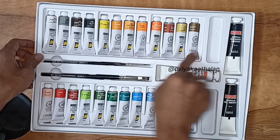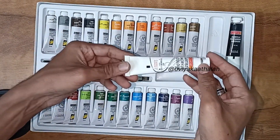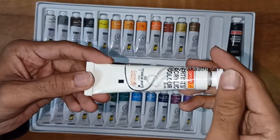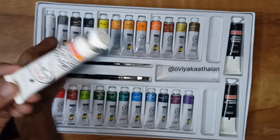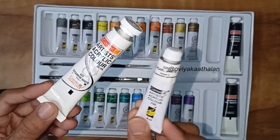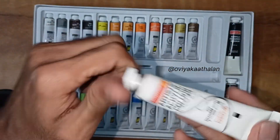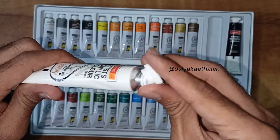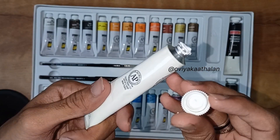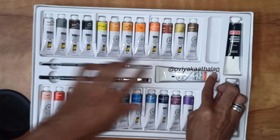This titanium white is not part of the 24 shades count. It is a 20ml tube of titanium white. It is a pearl white — a glittery white. The cap is very strong compared to the 9ml tubes.